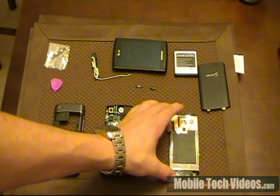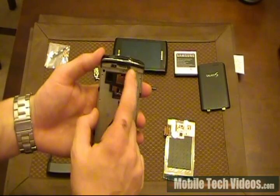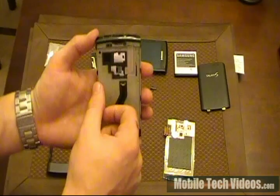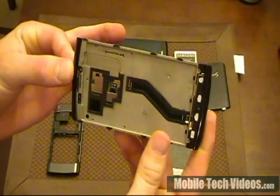One other thing to note is that whenever you do replace an LCD, it's important to clean up any traces of glass around this area. You'll see adhesives and things — you need to clean it up as good as possible. There's a better look at what a fully prepped casing would look like.